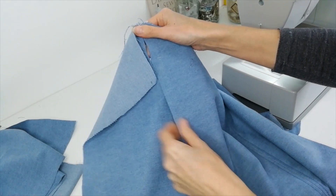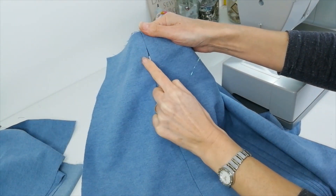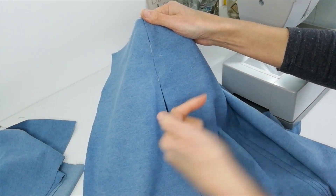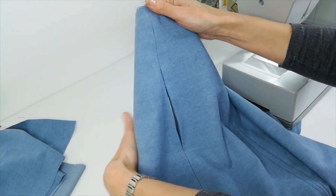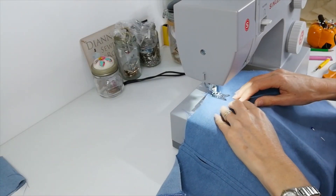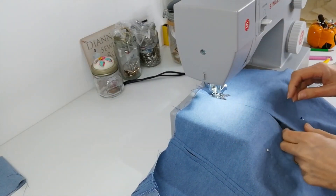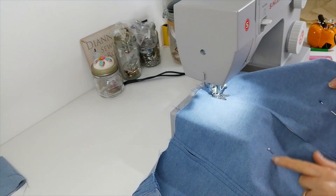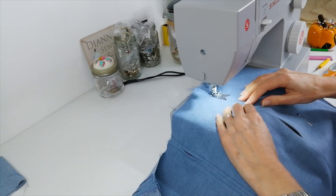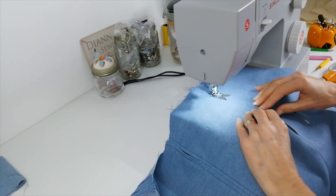Now press open your seam again and you're going to top stitch around it both sides again before you press your pocket to the front. So it needs to be pressed open for you to do your top stitching first. Now when you're top stitching down either side of your pocket, you might find it helps if you put a pin in each side where your pockets are facing outwards, just to stop them moving around while you're top stitching.